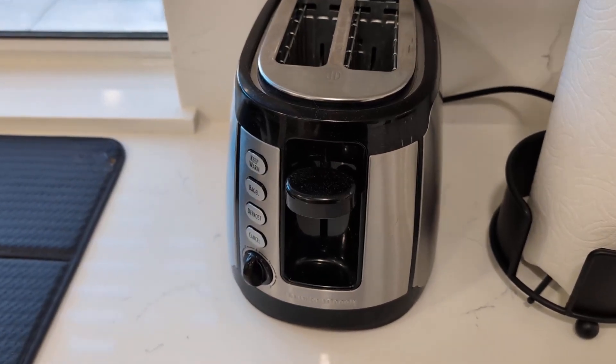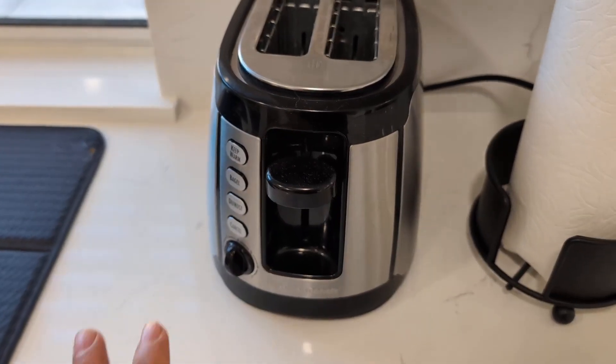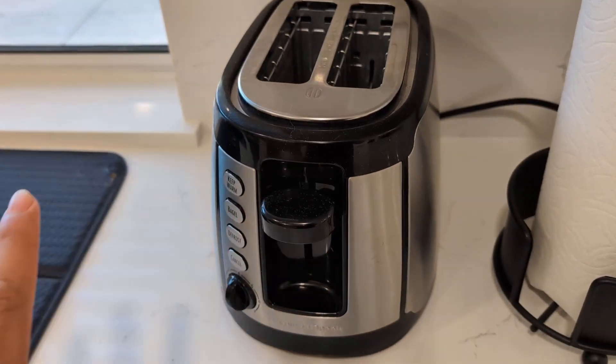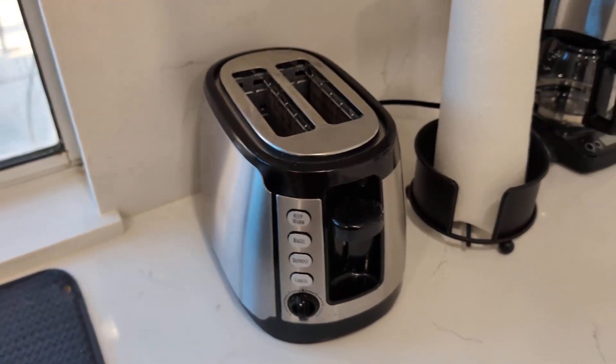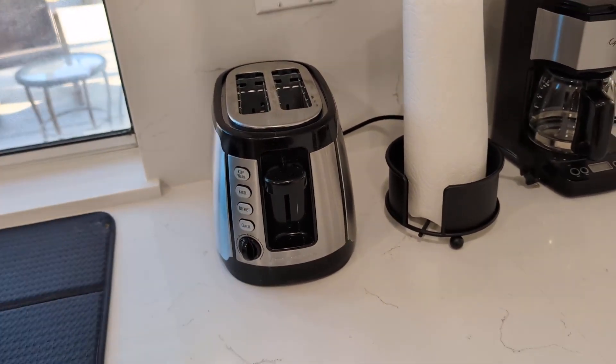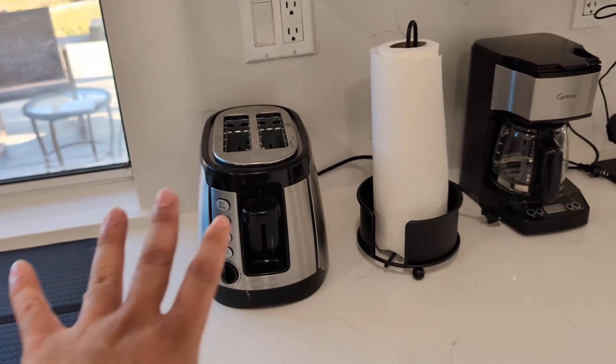Hey everyone, so today we're going to be reviewing my Hamilton Beach stainless steel two-slice toaster. I've had this now for about six months, absolutely love it. What I really like about it is that stainless steel trim with the black really does give it a nice modern aesthetic here on my countertop.